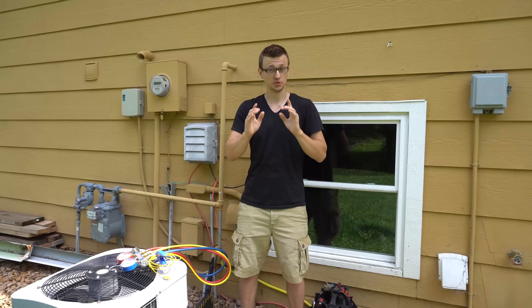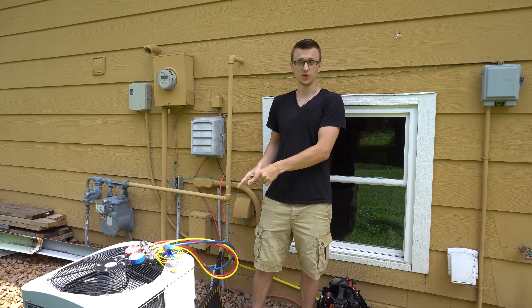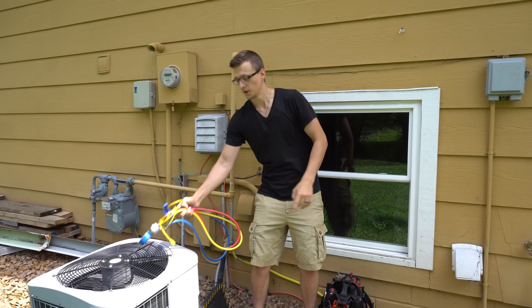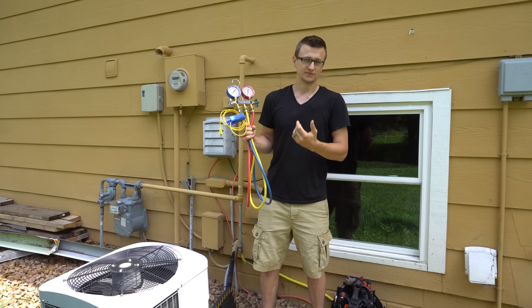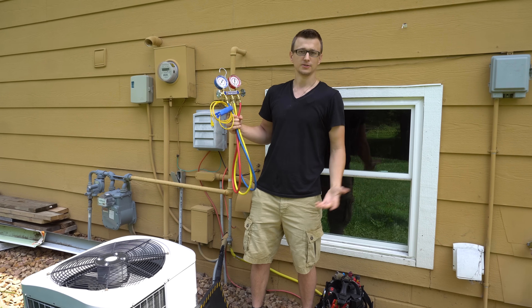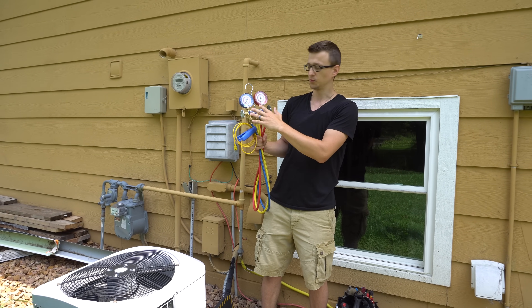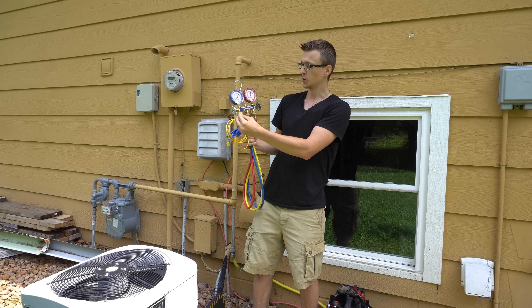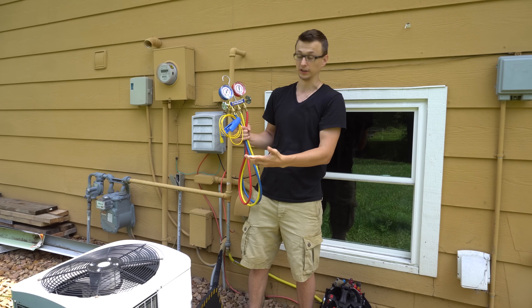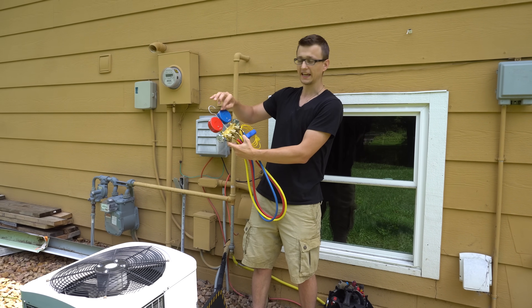In this video I want to show you how to measure superheat and subcooling — and that's it, just how to measure it. I'm not going to go into how to troubleshoot it, diagnose it, what superheat and subcooling is, or the science behind it. I simply want to show you how to measure it, because when I started out as a tech I often forgot which measurement is for superheat and which is for subcooling. I'll also show you what I wrote on my gauges as a reminder to myself.